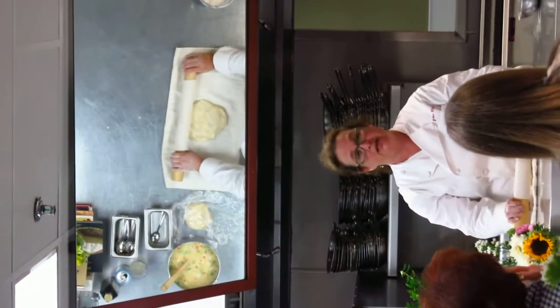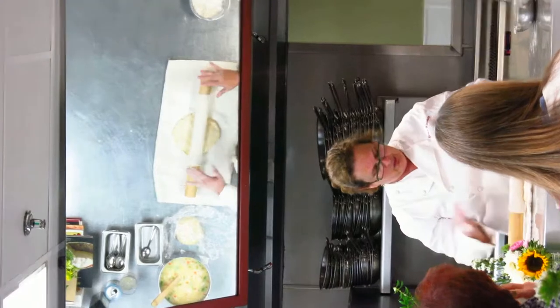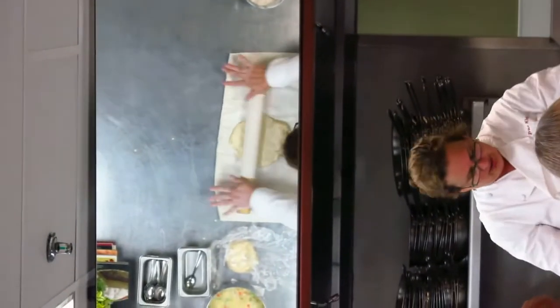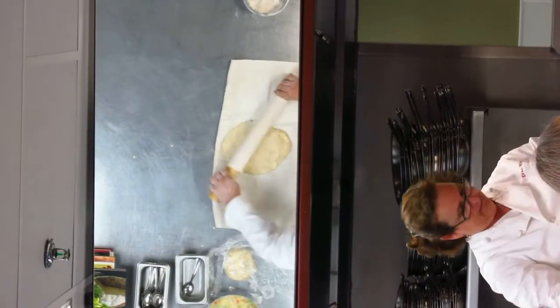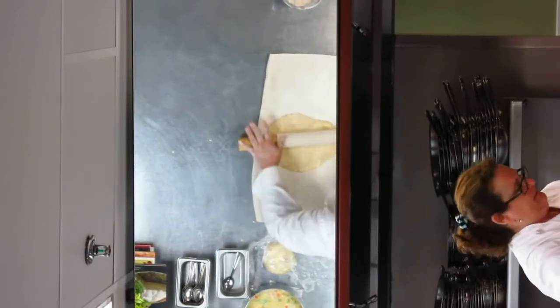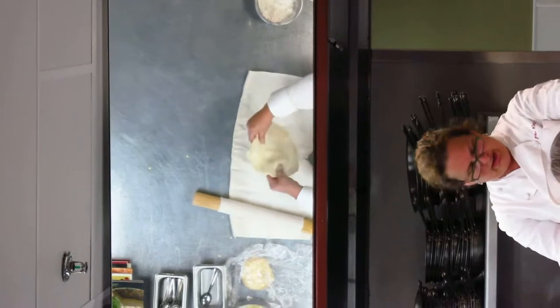You don't want to roll from the bottom to the top. You want to roll from the middle out. So we'll start in the middle, short little strokes, down, short strokes, quarter turn and over.